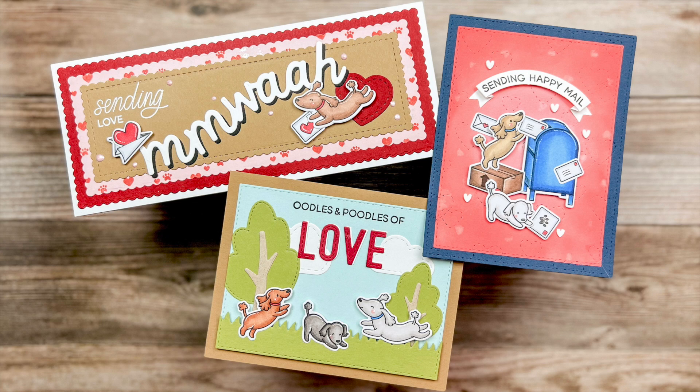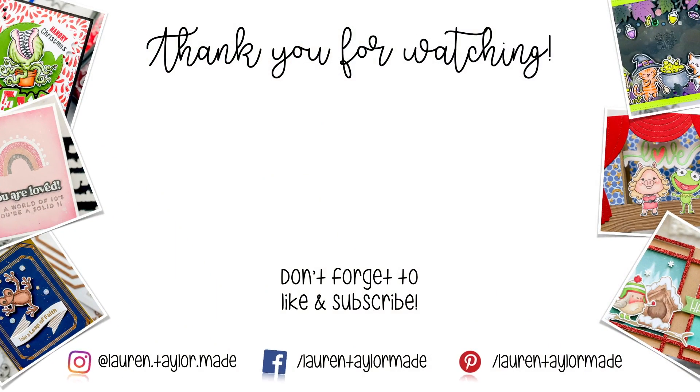I think they turned out really cute and I hope they give you lots of inspiration as well. Thank you so much for watching. I hope you'll click like, and if you're new here I hope you'll subscribe and come back. As always you can find everything I use down below in the description box. Thank you and have a wonderful day. Bye!